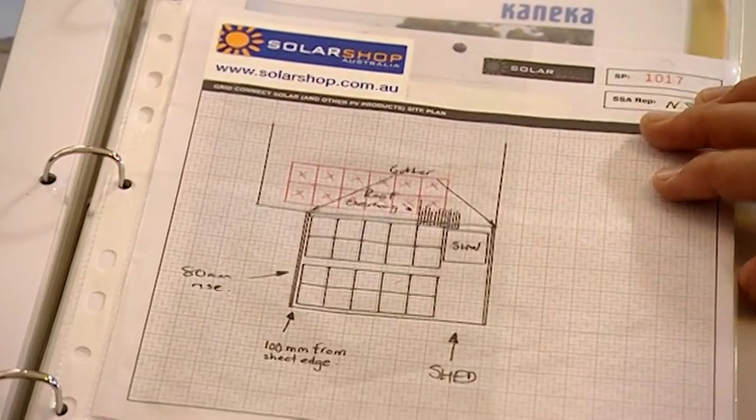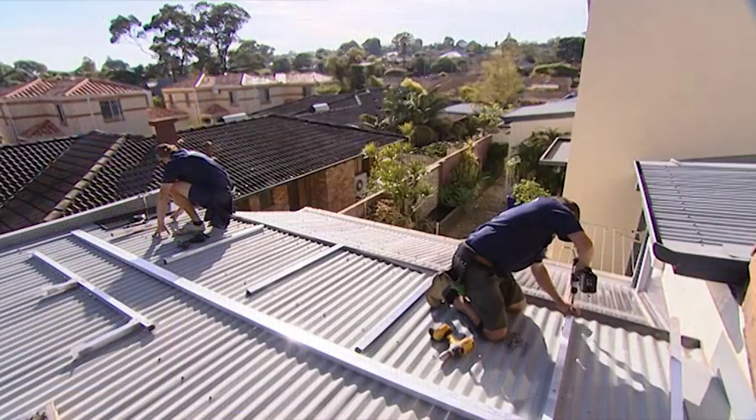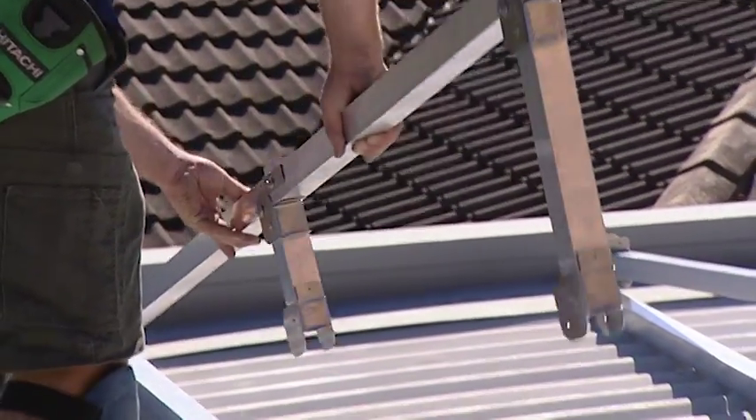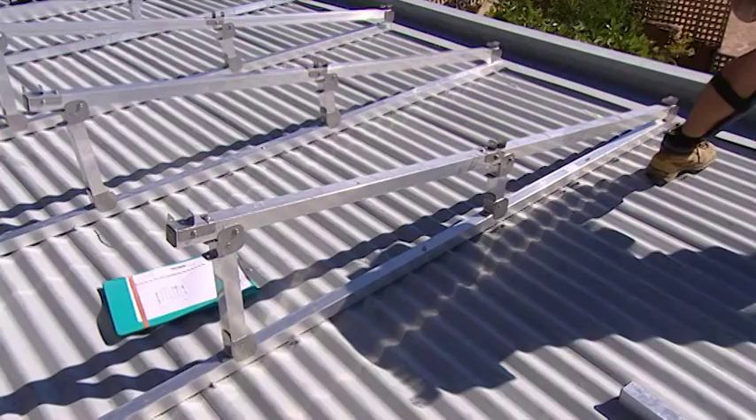Photovoltaic cells are an important focus of our retrofit. The photovoltaic, or PV cells, are destined for the garage roof. There is enough space there to accommodate the 1.2 kilowatt array. Current government rebates apply to the installation of the array, but rebates are subject to change, so you'll need to check if you qualify.